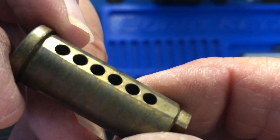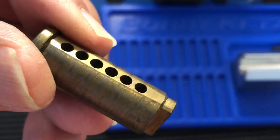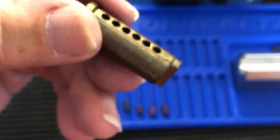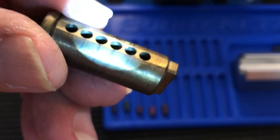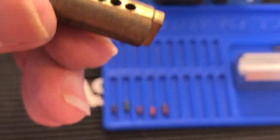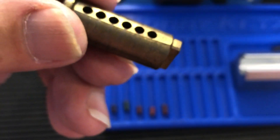Yeah, something's been flattened there — that's BS. I don't think there's anything in there. You can see some marks, but there might just be some wear marks.